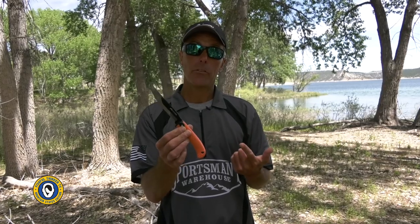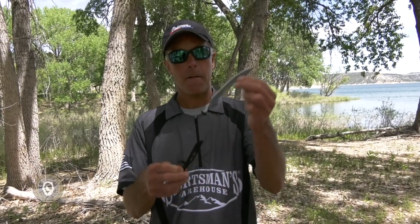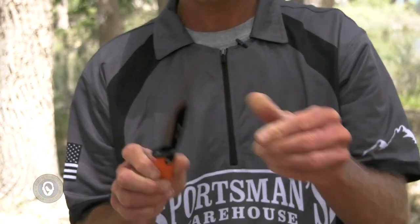You need an extremely sharp knife when it comes to filleting fish. This is a Razormax from Outdoor Edge. What's cool about it is the replaceable blade. I've got a short blade here, but I've got a longer blade that will replace this one and give me more blade length for filleting walleye. All you do is push the button, pull this blade out, then take the longer blade, push the button, and slide it in — now I have a seven-inch fillet knife blade.